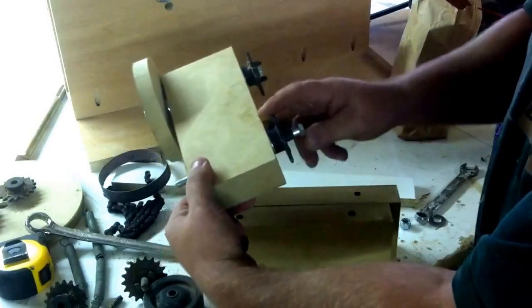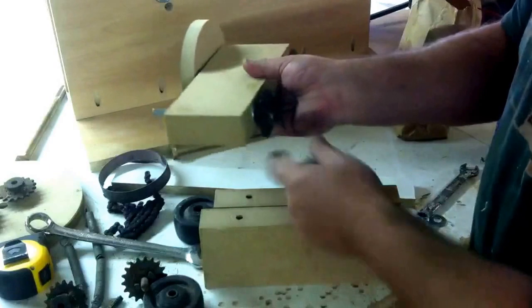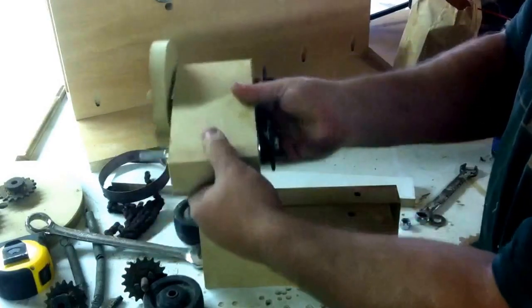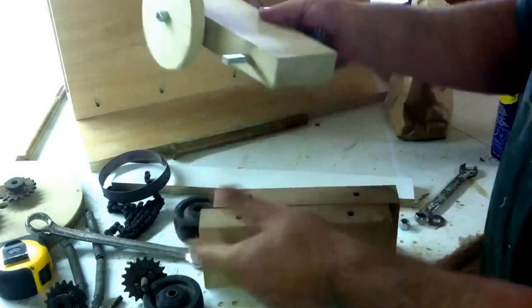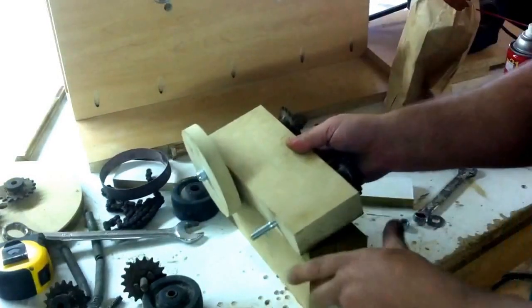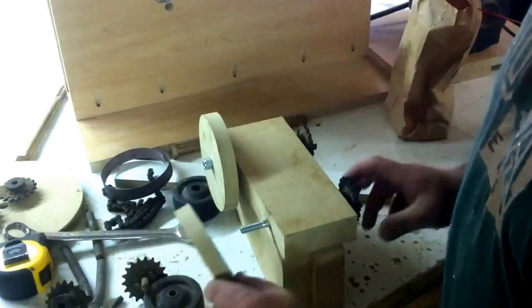These little sprockets are pretty cheap — you can find them around. Princess Auto was a spot that I found them. They're a couple bucks a piece or something like that. Then you have to buy the little hubs for them. You're going to have to pick up some parts, but these should be real easy to get.